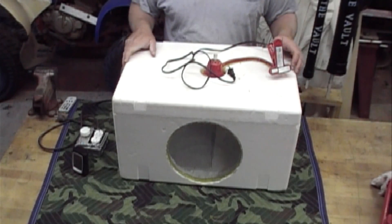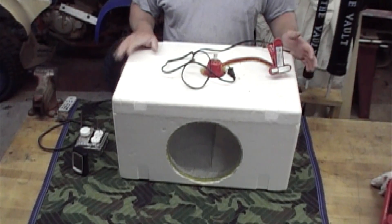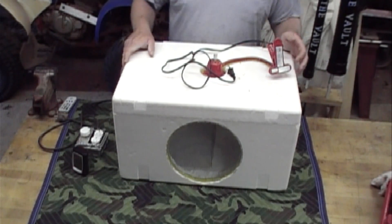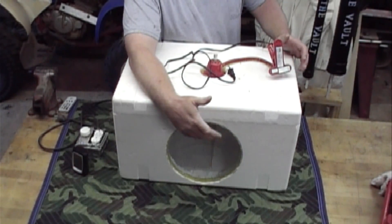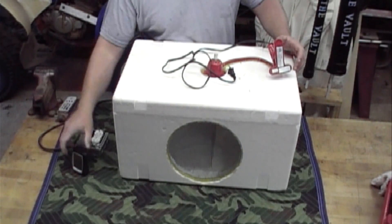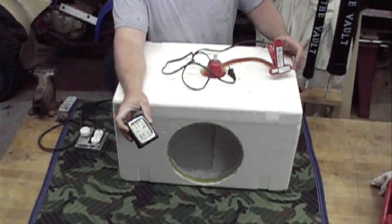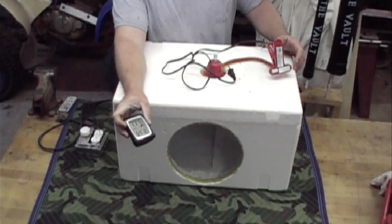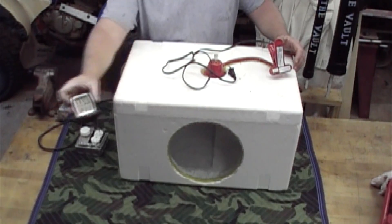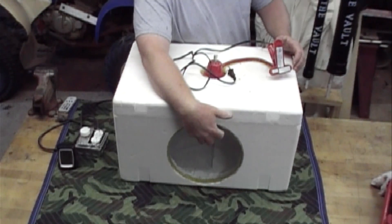Today I'm gonna show you how to make an incubator to hatch out your eggs. As you see here, I've just got a styrofoam cooler, and in the front I just took a piece of glass so I can look at my temperature inside. I use this little thermometer — I bought it at Walmart, it costs less than $10. You need one that shows your temperature and your humidity. All I done was cut out a hole for the glass.